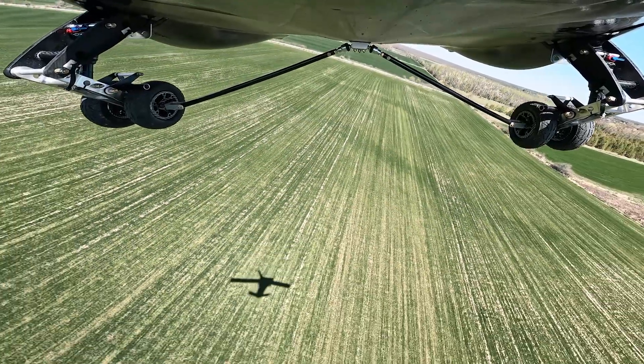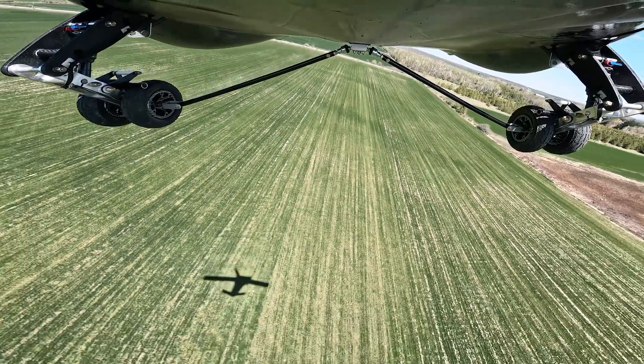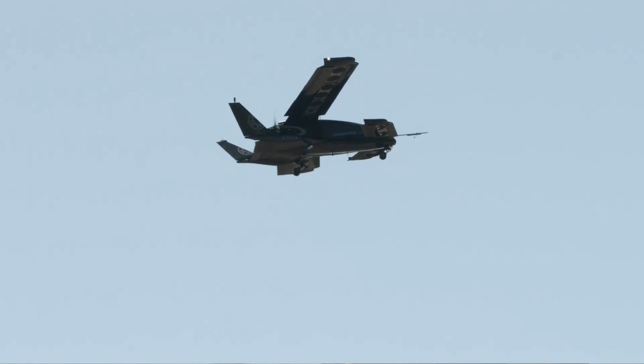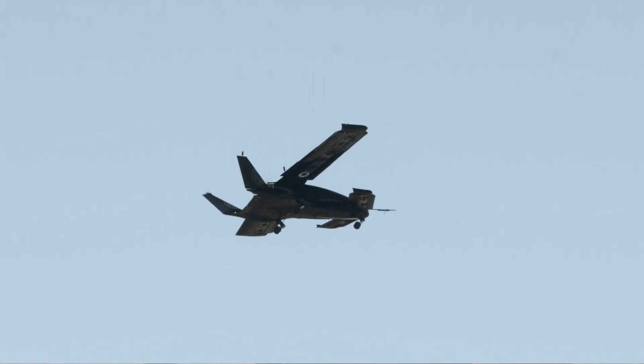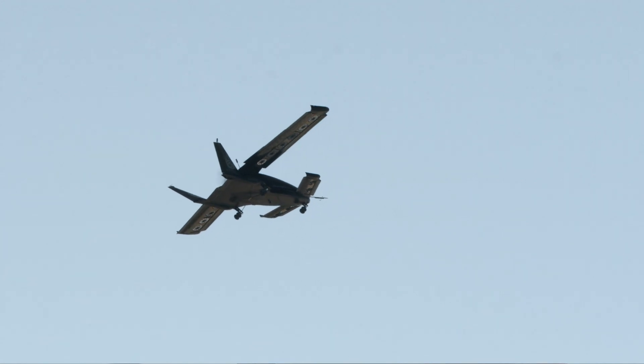Granted, not everything scales linearly — you have to be cautious of it — but it's great to have at least a small-scale proven prototype that you can then draw inspiration from and draw some design details from when you start scaling up to the larger aircraft.